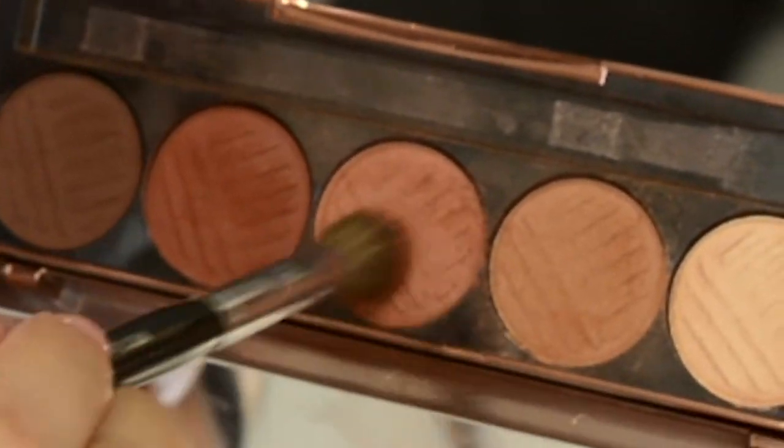To deepen up the crease a little bit more, I'm going to dip into this middle shade with a more tapered brush and put that exactly where the other one was. I'm just pointing my brush downwards so it goes more into the crease instead of above it like we did with the last color, just going all the way in and all the way out.